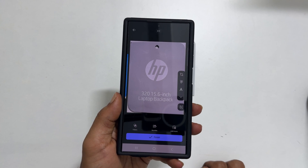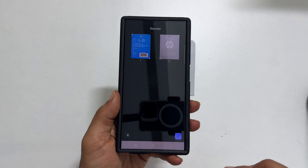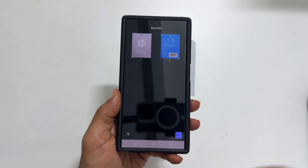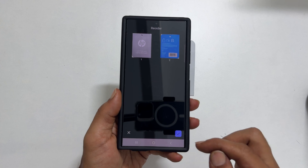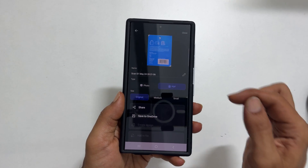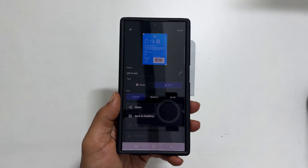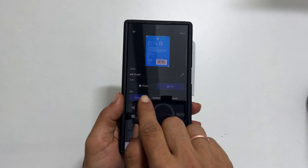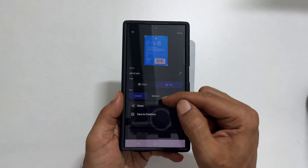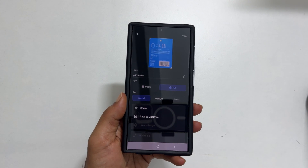Once all pages are scanned, tap on Reorder to rearrange the pages as you like. Tap the right check mark and then Finish. Enter the name of the PDF, then select the format — Image or PDF. You also get the option to choose the size: Original, Medium, or Small.